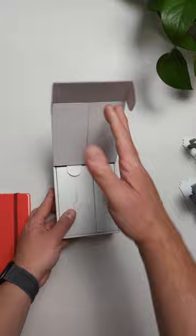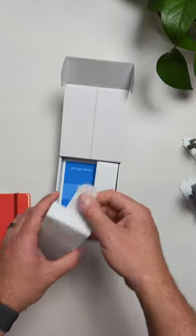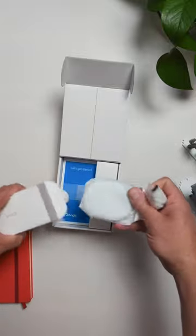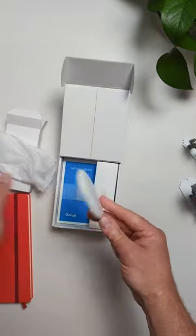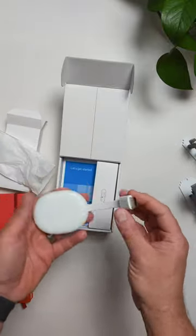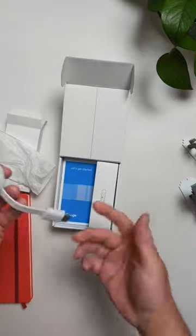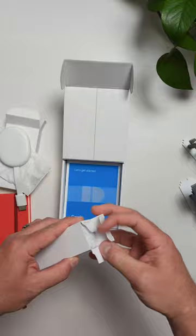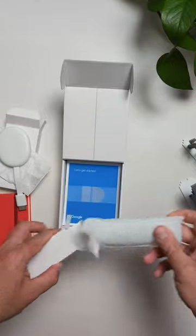We wanted to get in the box here real quick and show you that generally speaking this is basically the same thing as we've had before. It doesn't actually look any different. HDMI dongle here, plug it in with the cable that comes in the box. The controller looks the same. Everything's going to generally be the same — the UI is going to be the same.